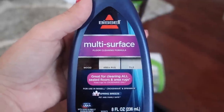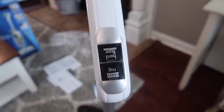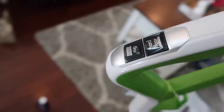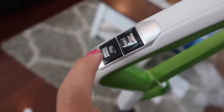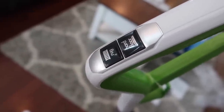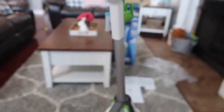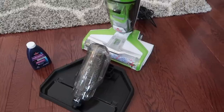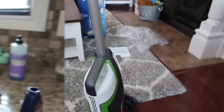Here is the clean water tank that you put the solution into — of course they recommend using their own. Up here it has two different functions: one is for rug and one is for hardwood. I did read in the reviews that the rug setting was good to use on hardwoods just because it puts out more water — basically that's the only difference. My floor right now is very dirty so it should be a true testament of how well this thing works.